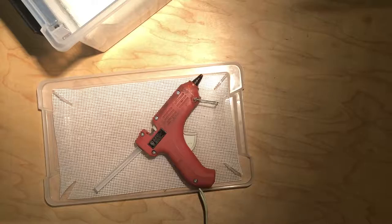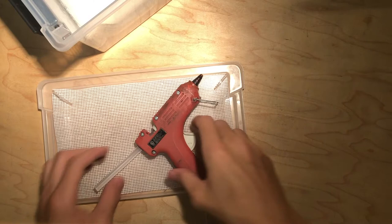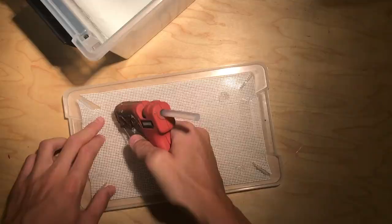I've just switched to a new angle so you can see this better. I'm waiting for my hot glue gun to heat up. Basically, I'm going to put a dab on each corner so it holds the screen nice and tight. As you can see, we've just glued the screen onto the lid — it's dried, so now it's basically done. I'm just going to decorate it with some sticks and it'll be ready for the mantis.